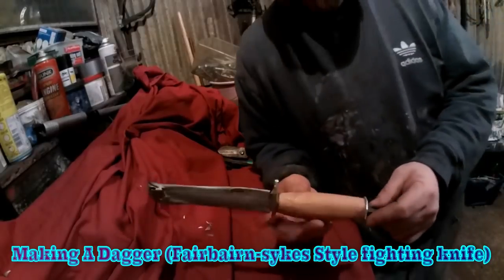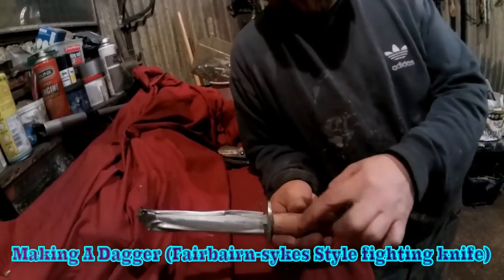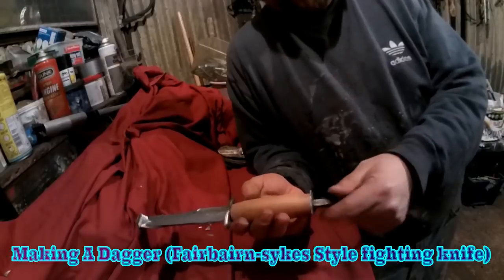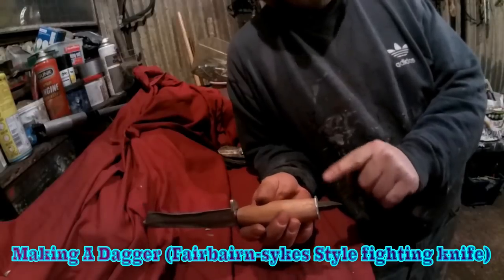So this is where I am now with it: handle is on, guard's on, a piece of black material with kydex, aluminium at the bottom, and the skull crusher pommel.